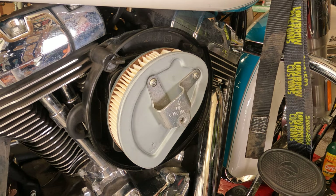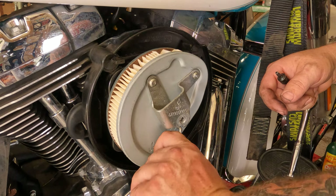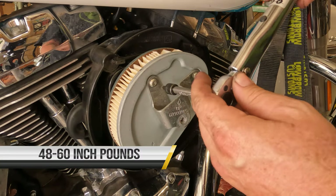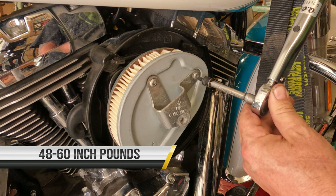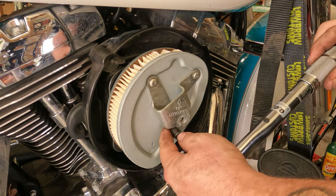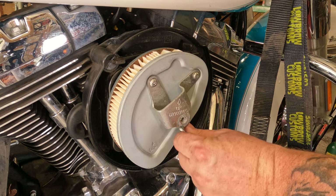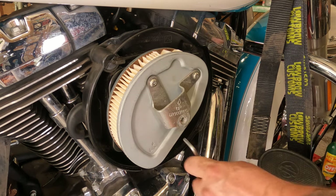Tighten the bottom one up by hand since you can't get a socket on it. You can torque each one of these to spec. For the bottom one, just tighten it up about the same — tighten it until it feels like it stops.